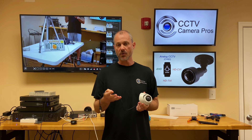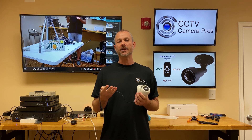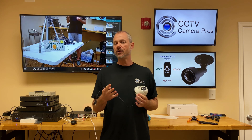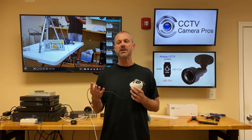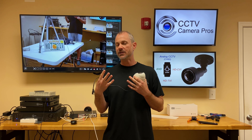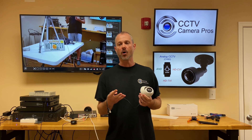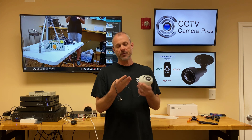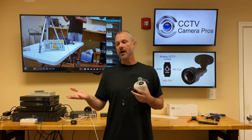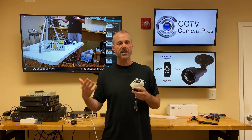For our customers, it's really convenient too. Let's say you have an older analog CCTV DVR and you want to leave it in place for now and you need a replacement camera. But sometime in the future, you're going to upgrade to an HD DVR, like a 1080p or 4K DVR, and you don't want to waste money getting an analog camera now and then in six months or a year have to replace it with a 4K or 1080p camera.